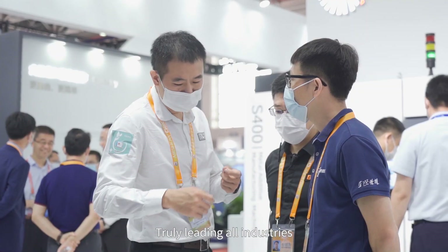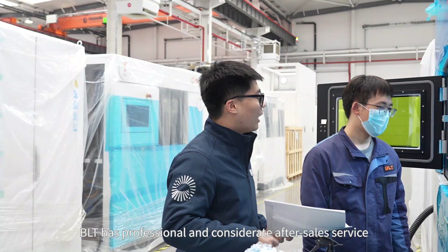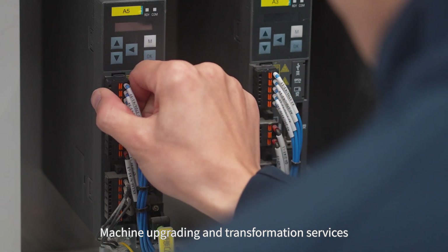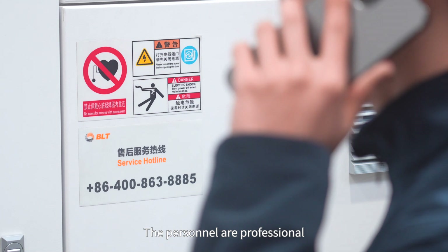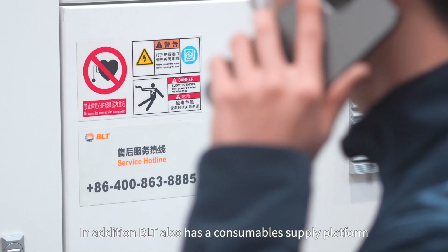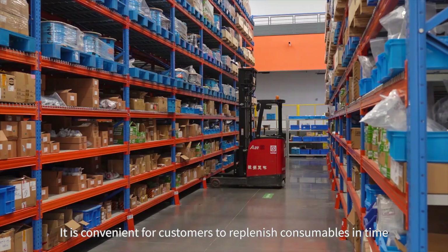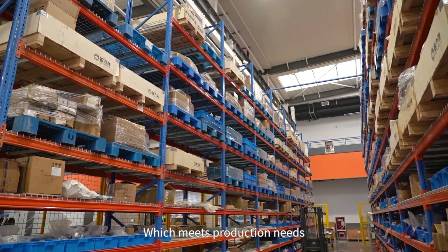BLT has professional and considerate after-sales service, including personnel training services, machine upgrading and transformation services, and spare parts services. Personnel are professional and respond in a timely manner. In addition, BLT also has a consumables supply platform, making it convenient for customers to replenish consumables in time to meet production needs.